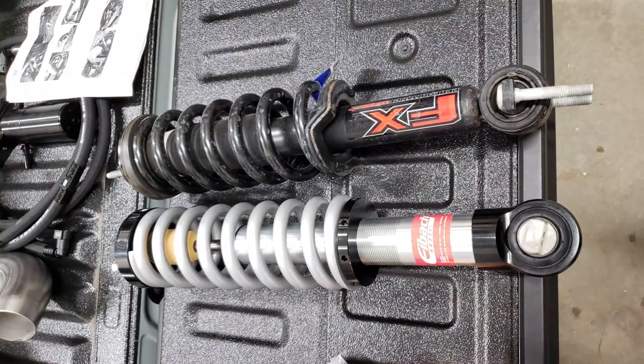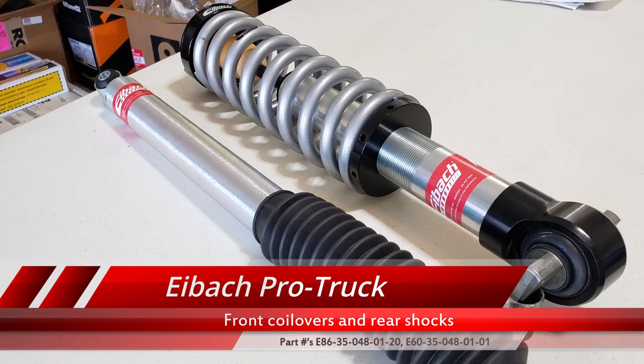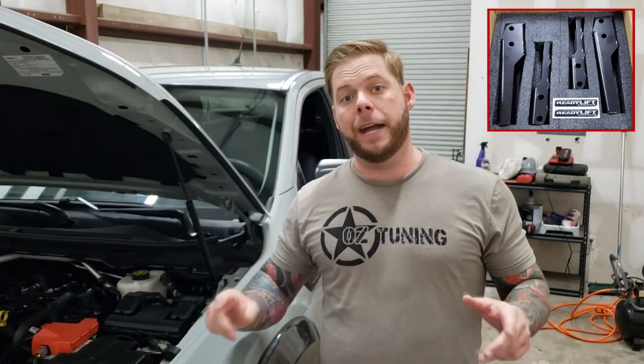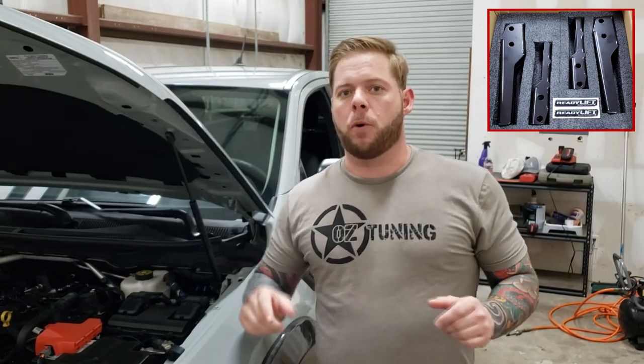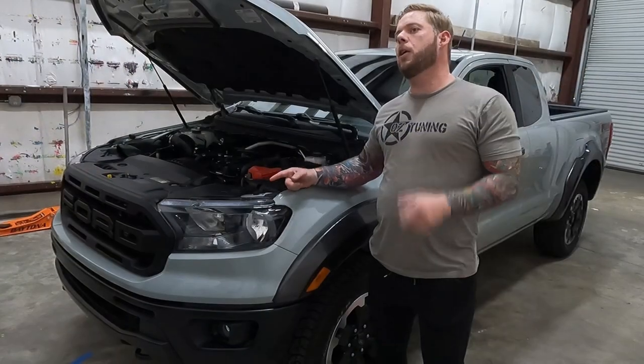Our truck being an FX4 actually comes with the FX-tuned struts, however they do leave quite a bit to be desired. So today we're going to be fixing that. We're going to be installing the iVAC Pro Kit system, which includes a 3-inch lift on the front with their coilover setup, along with shocks for the rear. In addition to that, we're going to be installing some Ready Lift anti-intrusion crash bars in the front. That's going to make room for our larger 33-inch BF Goodrich tires once we get those installed.